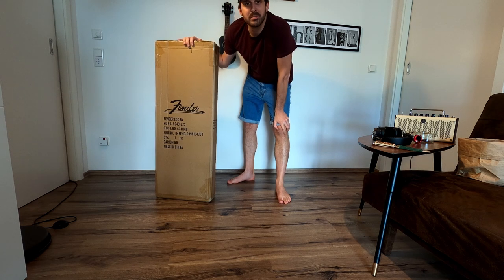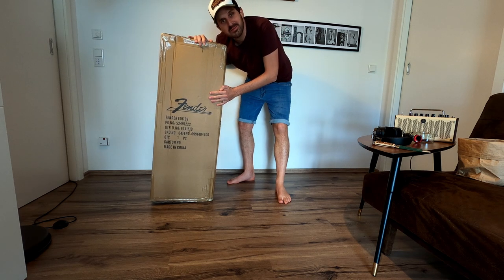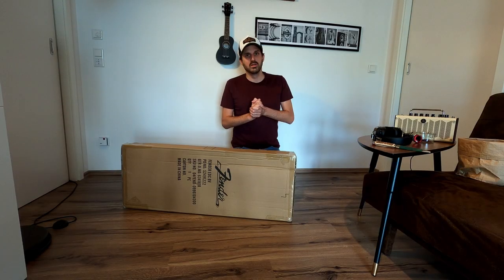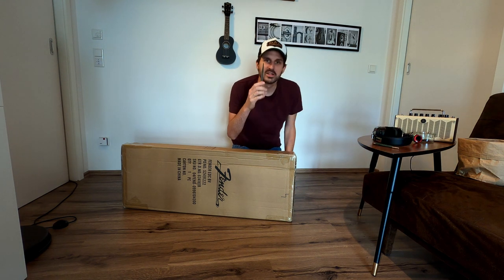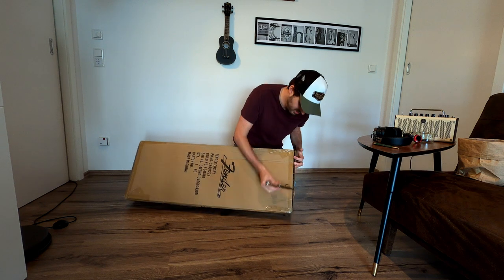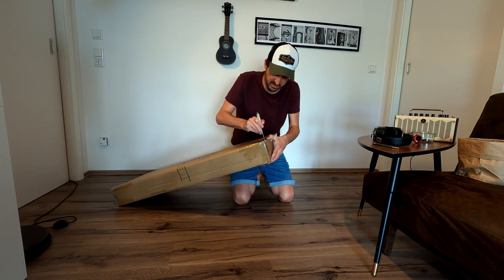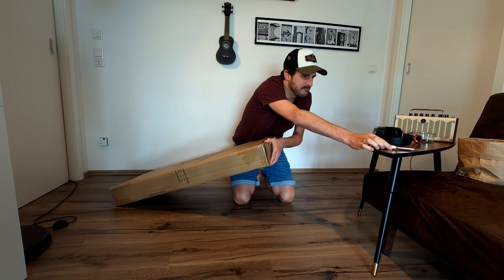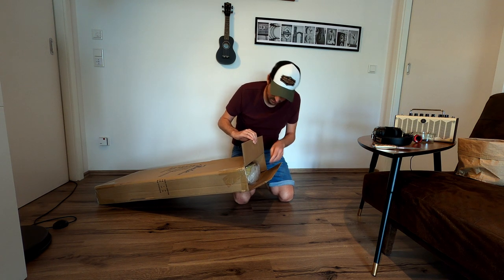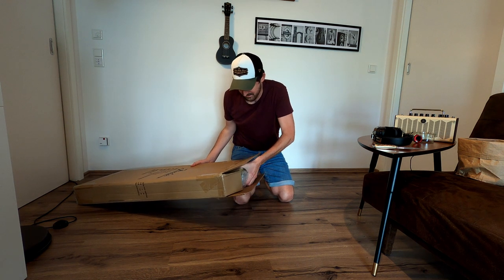Konnichiwa everybody, it's Friday — NGV, new gear day, no guitar day, but nevertheless this is cool. Time to crack this box open, got my unboxing knife here. Really curious how this will turn out. This is something I'd say I didn't need, but it's something I want. I want to have it — you'll see why in a short while.